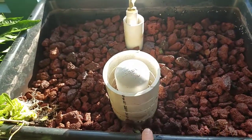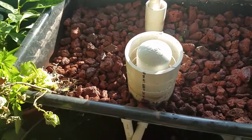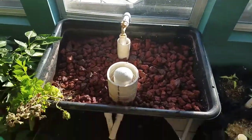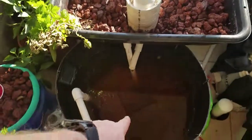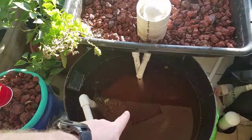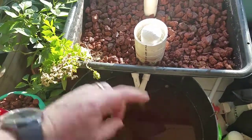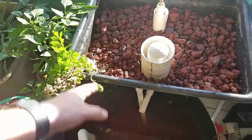One thing that happened when I started digging the lava rock out - it stirred up more of the sediment and sand, so it turned the water really nasty looking down there. Hopefully once I get the pump cycling again it'll be good to go. I turned it off to make the video.